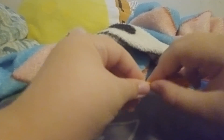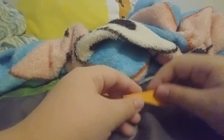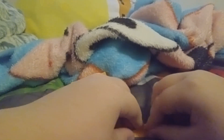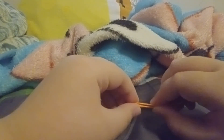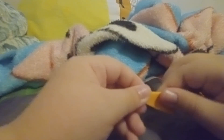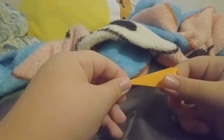Now fold it in like so. The final step is to fold this part in halfway — you're gonna use your fingernails to make a point where you'll fold it halfway like so.